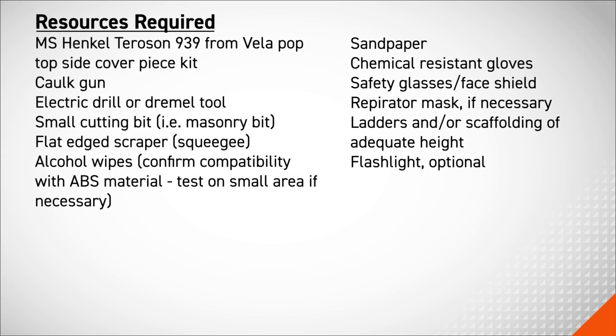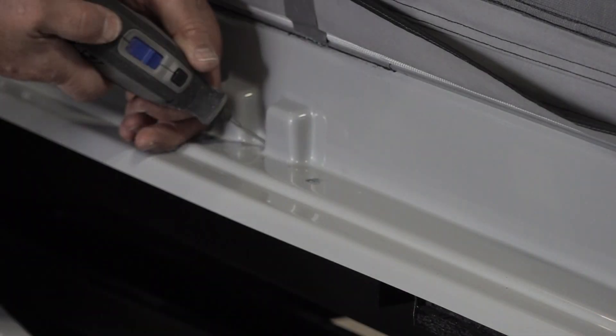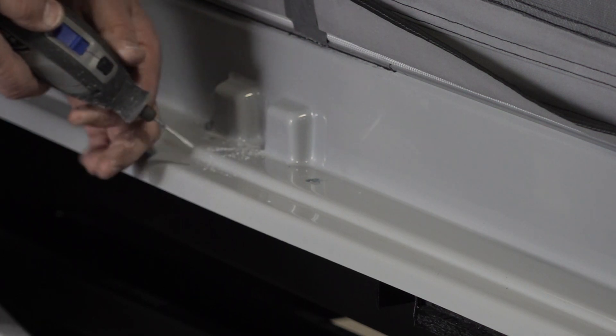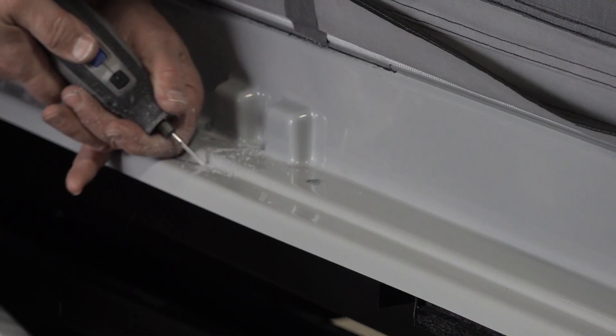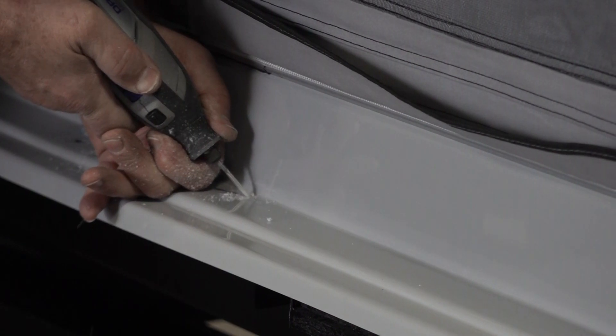In this procedure you will need the following tools. To repair a crack, first clean the area with alcohol wipes. Then, using an electric drill with a small cutting bit or a dremel tool with a masonry bit, create a channel along the entire length of the area to be repaired. Do not cut all the way through the pop-top frame.